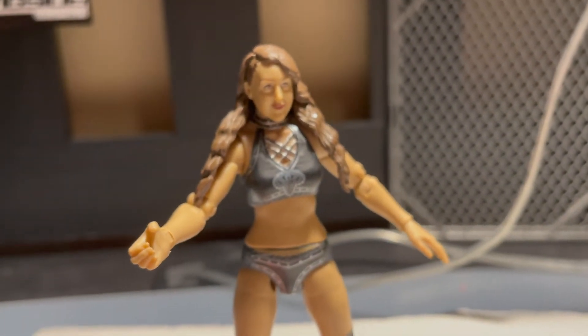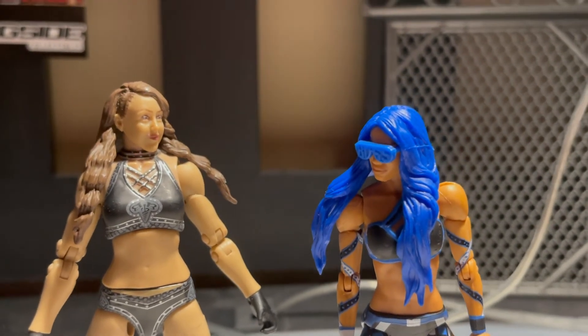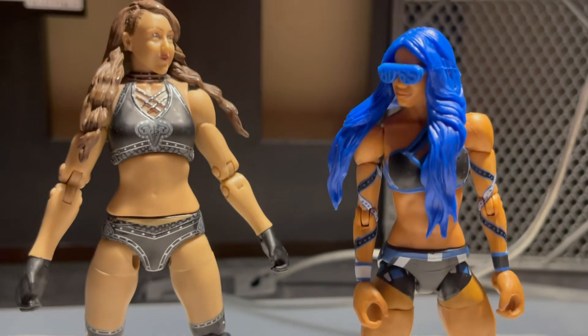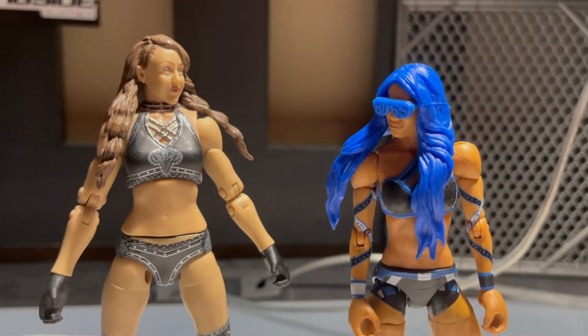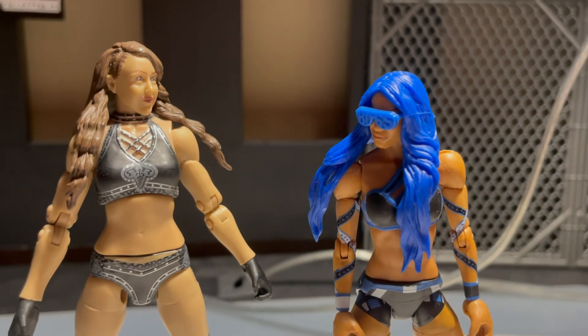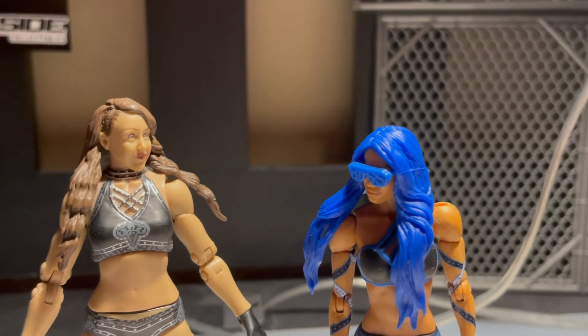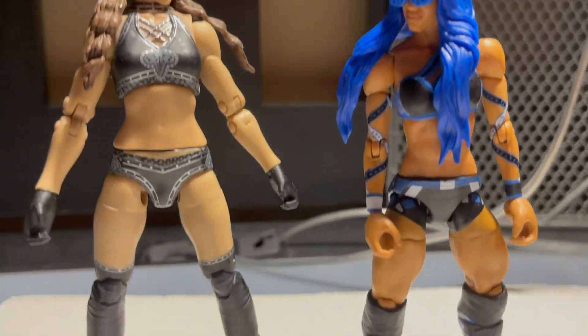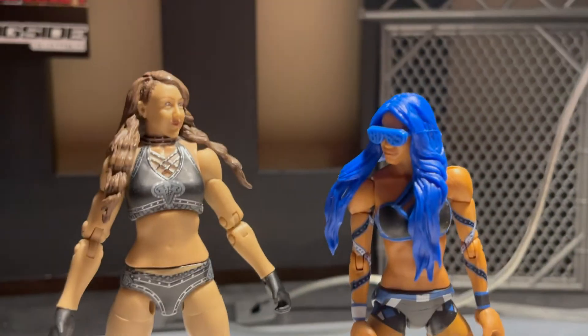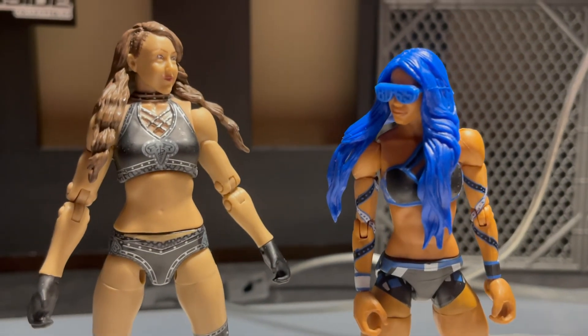Let's get into some comparisons. Here's Britt Baker compared to Sasha Banks, and she's in pretty good scale with her. AEW vs. WWE matches may be coming soon — probably not, just stick to AFWE. I can't even pump out episodes in two weeks. Here's a comparison between the two, and I think it scales pretty well.